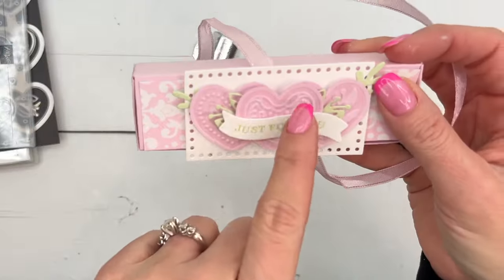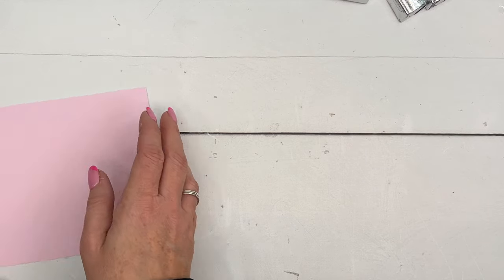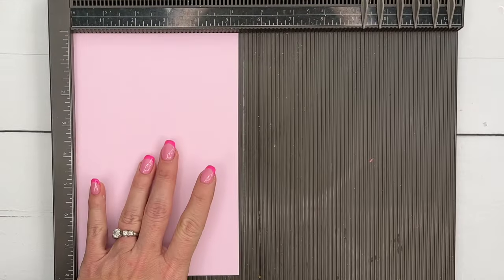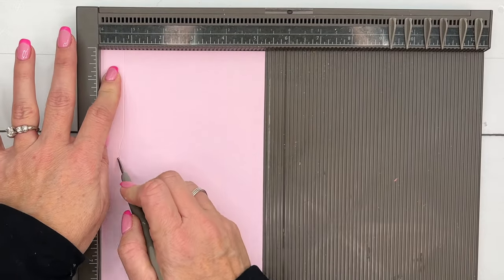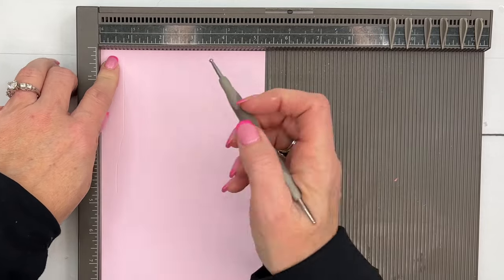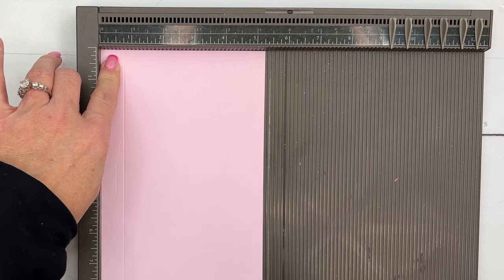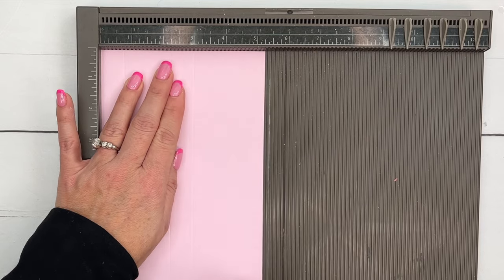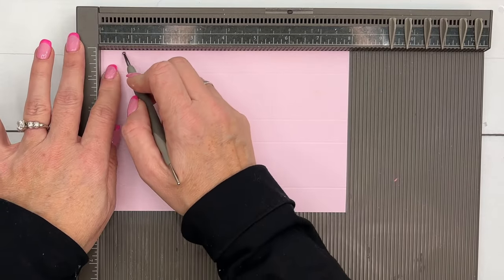Let's make the box first and then we'll make those really cool hearts. You're going to need a piece of Bubble Bath cardstock that measures five and a quarter by eight. On the short side, score first at three-quarters of an inch, two and a quarter, three and three-quarters, and four and a half. Then turn it on the long side and score at three-quarters and one and a half.